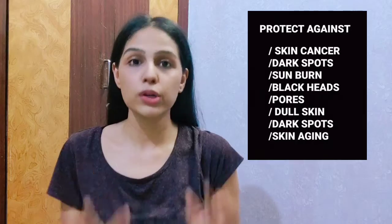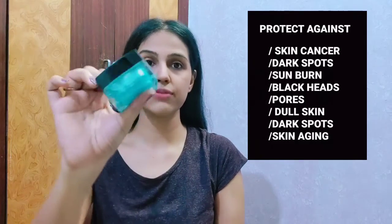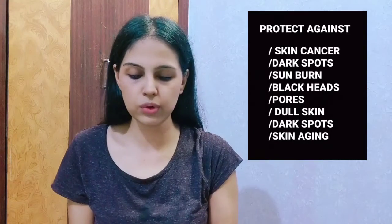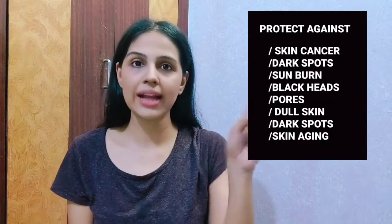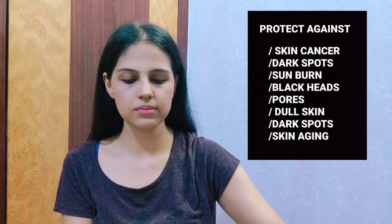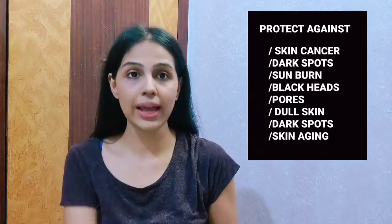After applying this mask and cleaning your face, you just have to put on a cream, moisturizer, oil, essence, or serum — whatever you are comfortable with. What I like to use is this refreshing face cream from Plink Care. I'll add the link in the description box so you can check it out. You can apply any thick serum or moisturizer that you like.